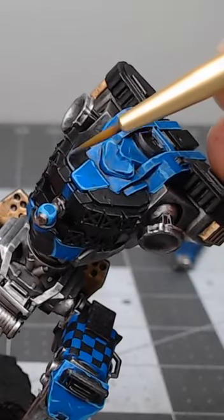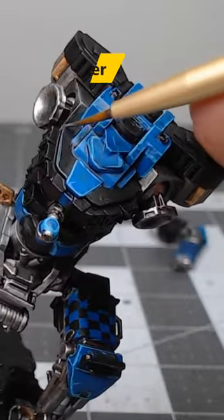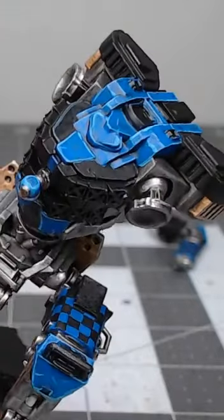Once we're happy with that base color, we're going to take Dark Reaper and use this to highlight the edges of the black armor. We're not worried about being super precise with this layer of highlighting.